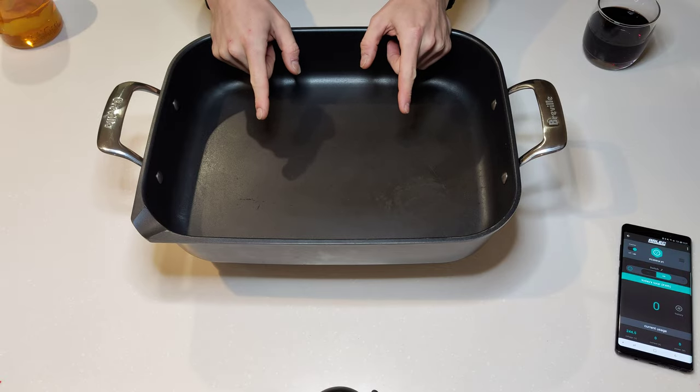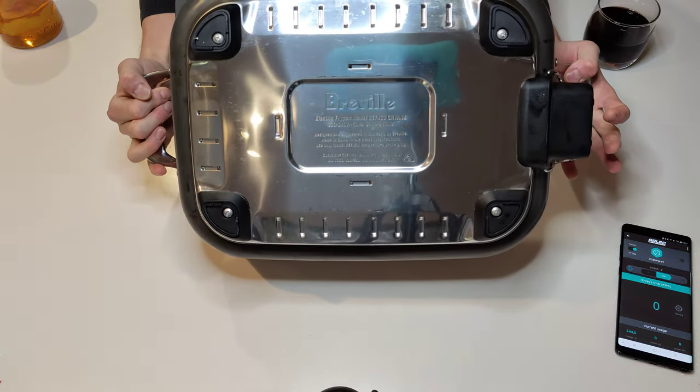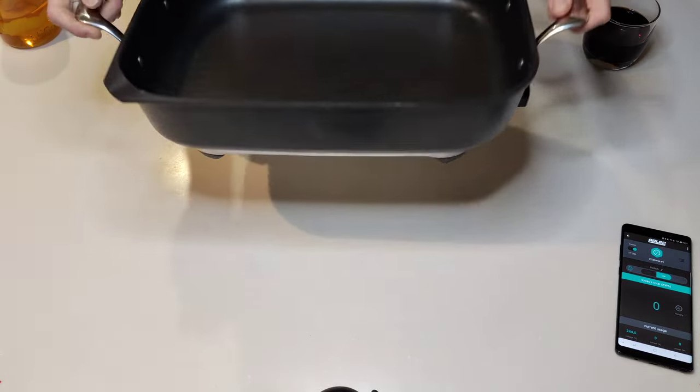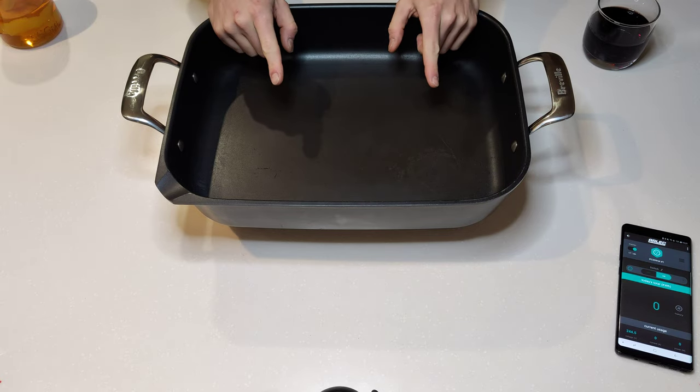Everyone, today we've got the Breville BEF460 — the Thermal Pro non-stick. I wrote this one down: the Thermal Pro non-stick.